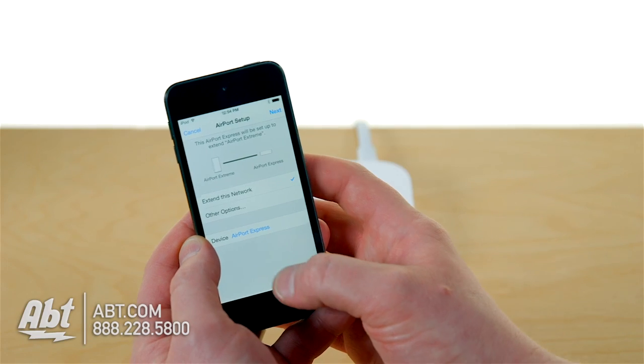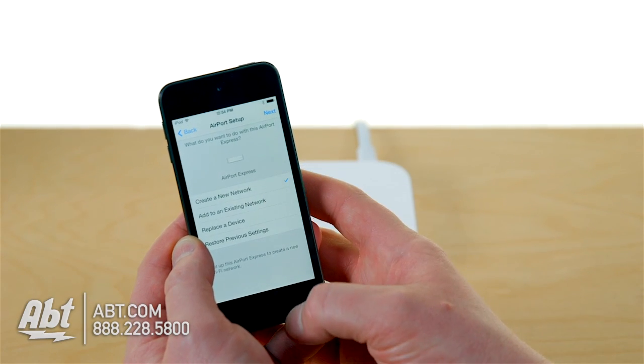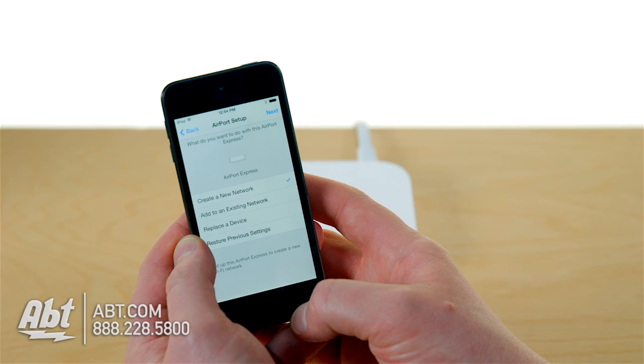You're not gonna choose the 'extend' option, because extending a network is extending it wirelessly using an Express. Instead, you're gonna create a roaming network — tell it to create a network and give it the same network name with the exact same password, down to the type of password encryption. Pay attention to how you program your main router, or go back into Airport Utility to figure it out. If it's WPA2, this needs to be WPA2 as well. The settings are identical.